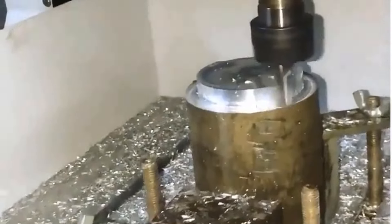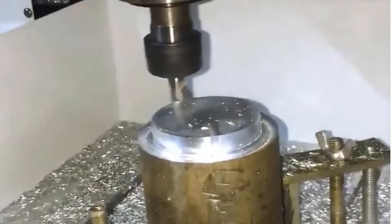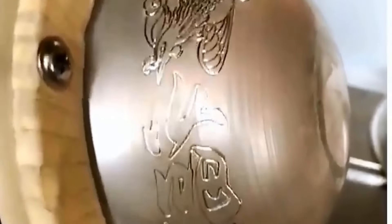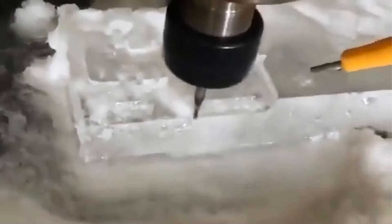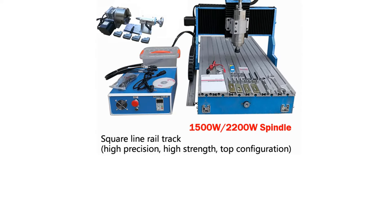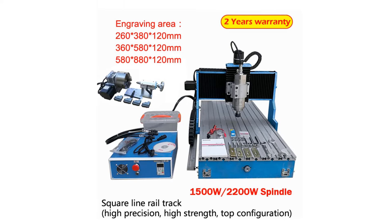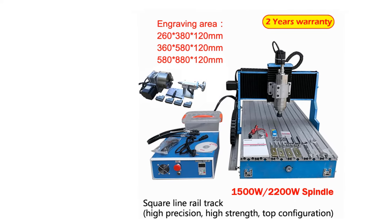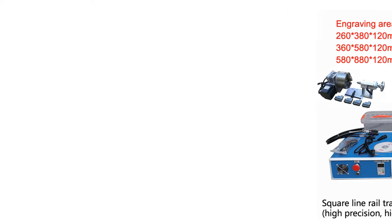It can also be upgraded to be installed with a rotational axis. The technical parameters include different models with varying attributes and interfaces, with high precision and strength in its construction. The machine dimensions and engraving areas vary based on the model, and it is compatible with various software. Overall, the CNC 3040/6040/6090 is designed to be a good helper in various engraving and marking applications.